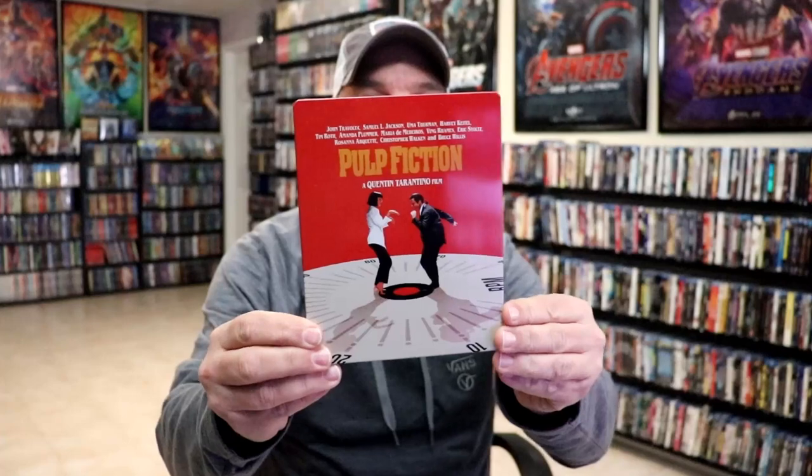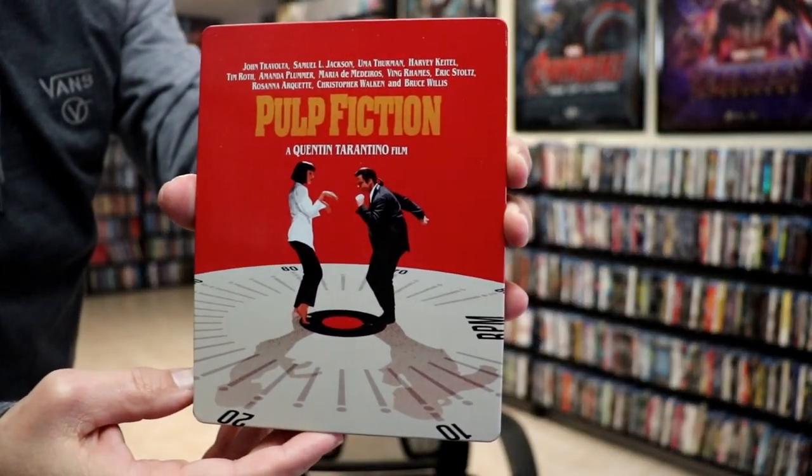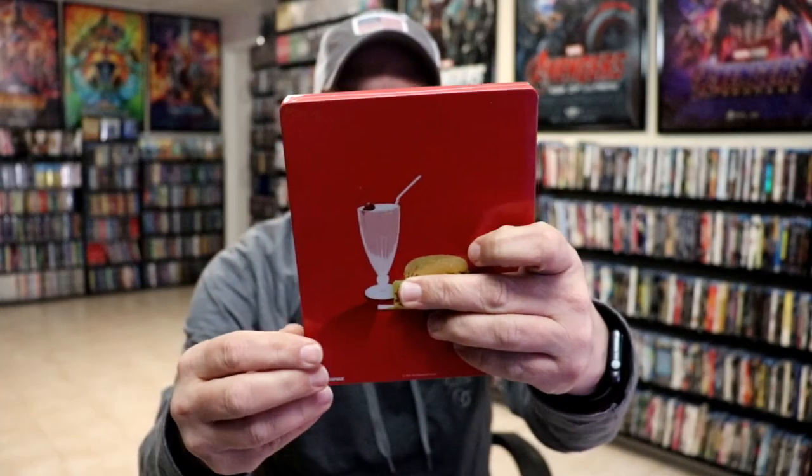I'm gonna go ahead and remove this from the wrapper and we can take a closer look at this steelbook. I've got the wrapper off and the J-card removed. Here's the front of the steelbook — it is a lightly glossed steelbook. No embossing or debossing.